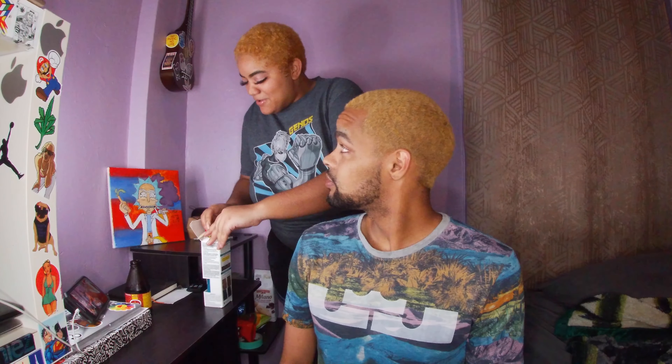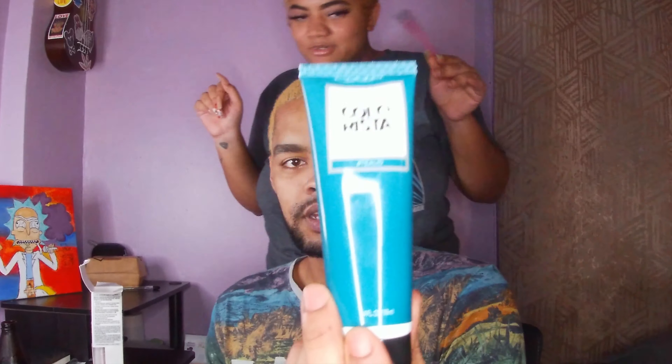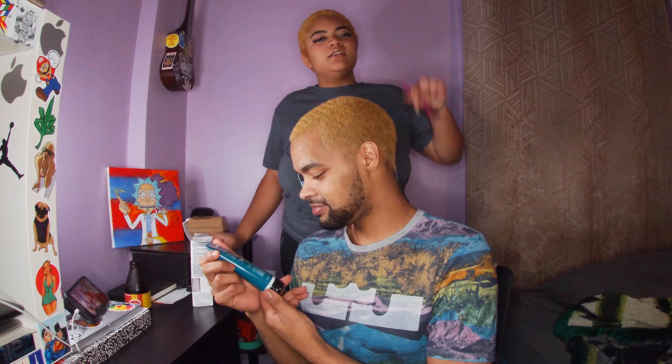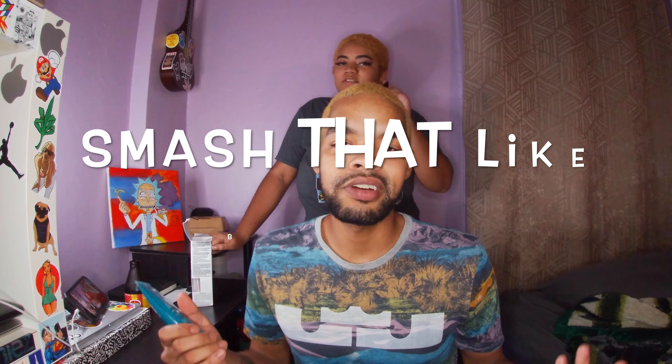What's up guys, coming to you from quarantine stream. I'm back at it with another banger — it's time for us to not be blonde anymore. We're gonna do another color. Although we got great feedback on the blonde, it's not the greatest blonde. We about to go teal. You see that color?